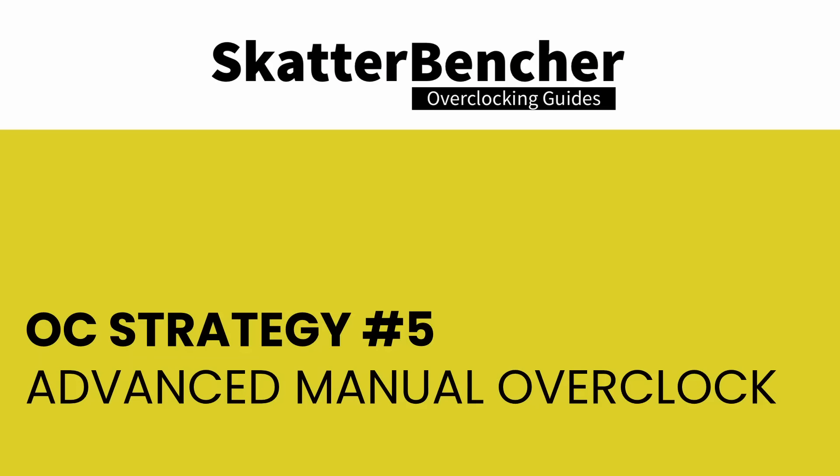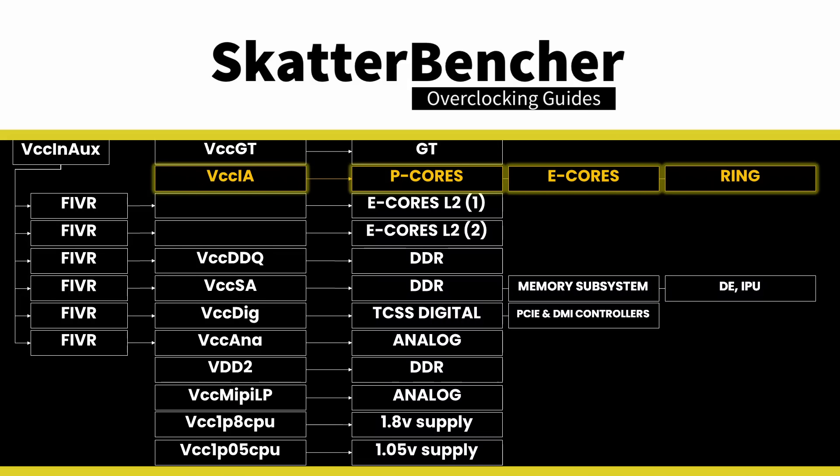In the fifth and final overclocking strategy, I pursue an advanced dynamic manual overclock. The idea was to dig into voltage optimization with undervolting and then use Overclocking Thermal Velocity Boost to squeeze more performance at the top end. But it didn't work out as intended. Let me explain how voltage works on Raptor Lake refresh processors. On Raptor Lake refresh, the VCCIA voltage rail drives the voltage for the CPU cores — both P-Core and E-Core — and the ring. That means a single voltage is used for all these parts.